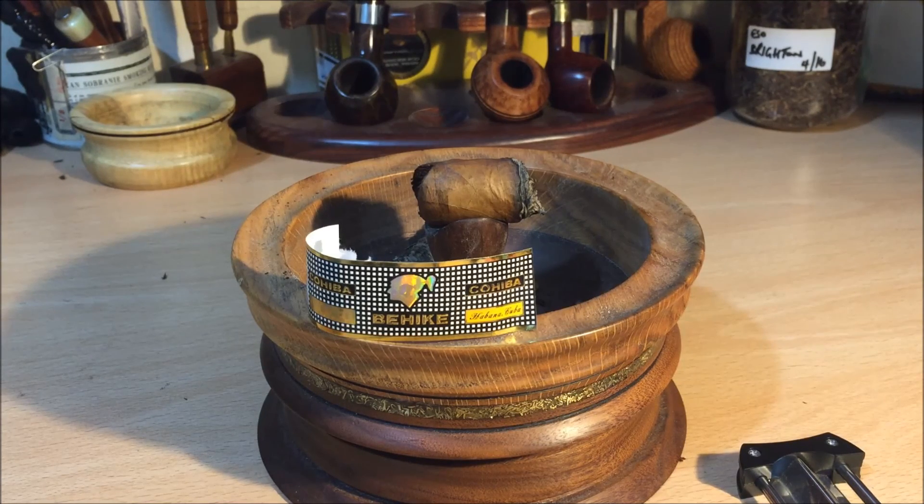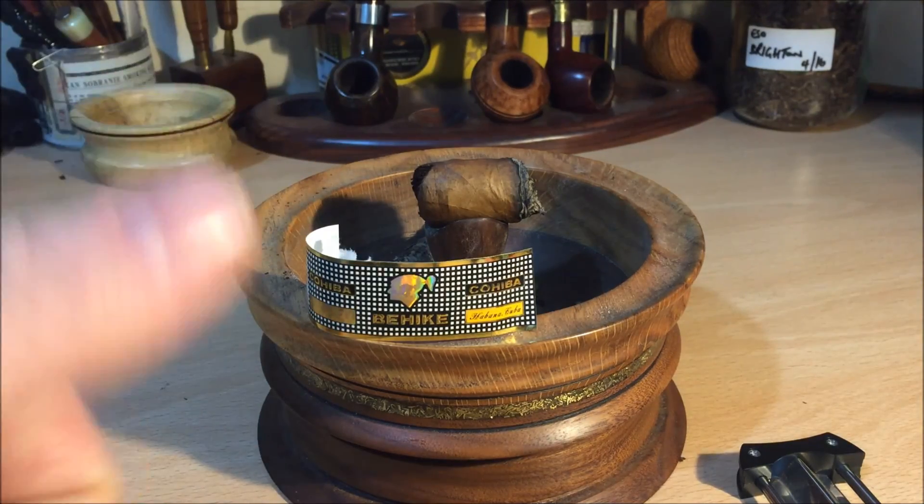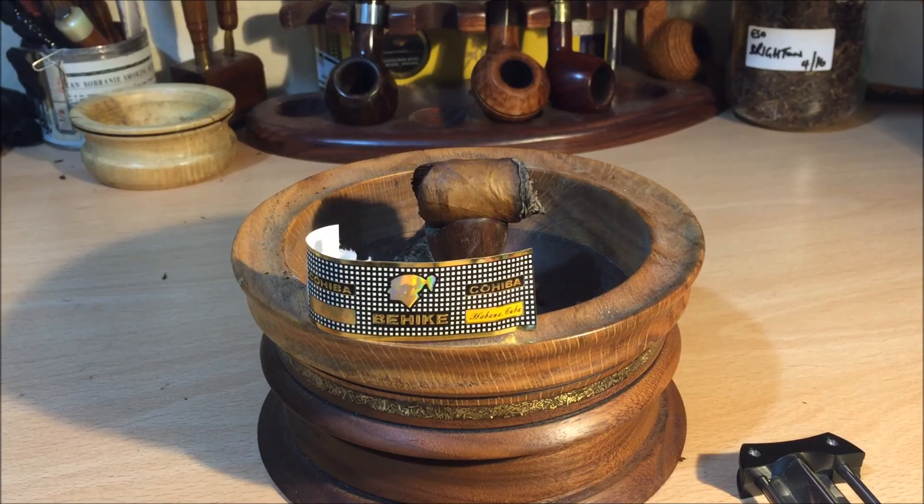I have no idea what these will be like in a few years' time — I don't know if they gain body or if they become even smoother. It's the first Behike I've ever had. I think it's an amazing cigar for its temperance and its behaviour, so a real big thumbs up. Excellent cigar, very, very much enjoyed. Catch you on the next one.